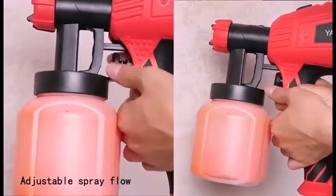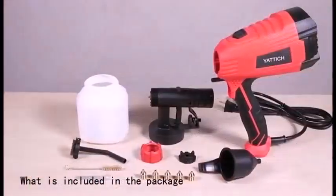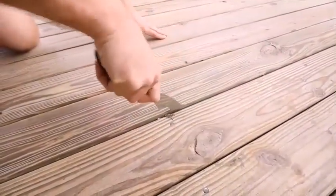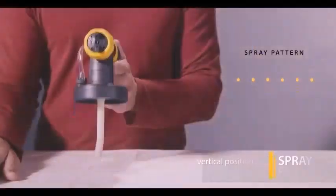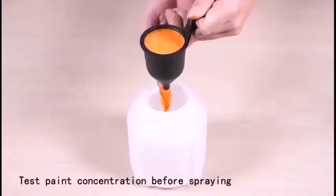The sprayer's flow refers to how quickly the paint comes out of the sprayer. Is it easy to use a paint sprayer? I have got many questions like this in my inbox. Paint spraying may seem easy at first, but it can be tricky to learn to do well. If you have never used a paint sprayer before, now may not be the best time to learn.